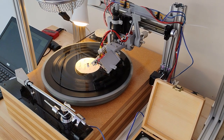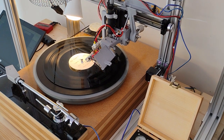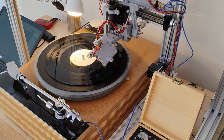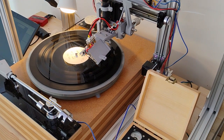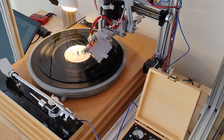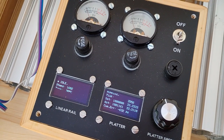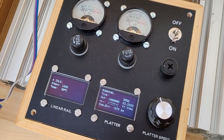The purpose of this video is to give a brief demo of cutting a record on my second record lathe. This lathe is almost identical to the first from a few years ago, with a few improvements. The torque tube of the recording head — the bit that holds the stylus — is made of metal this time instead of plastic, and the control units for the platter and the linear rail have been simplified and housed together in a single box.